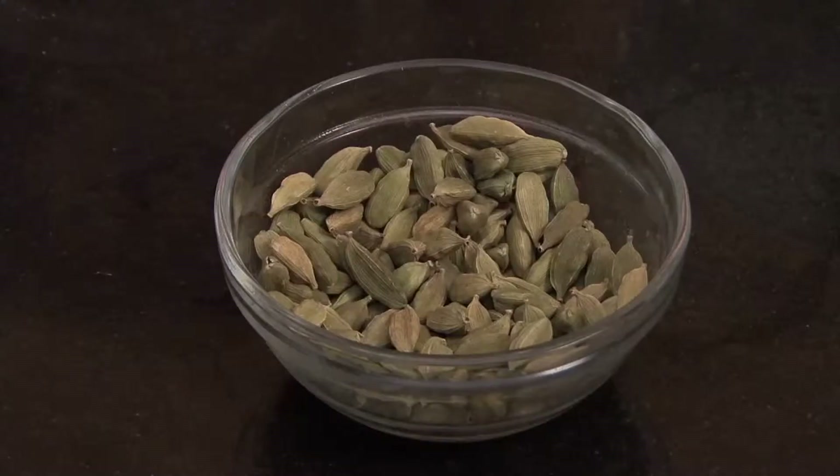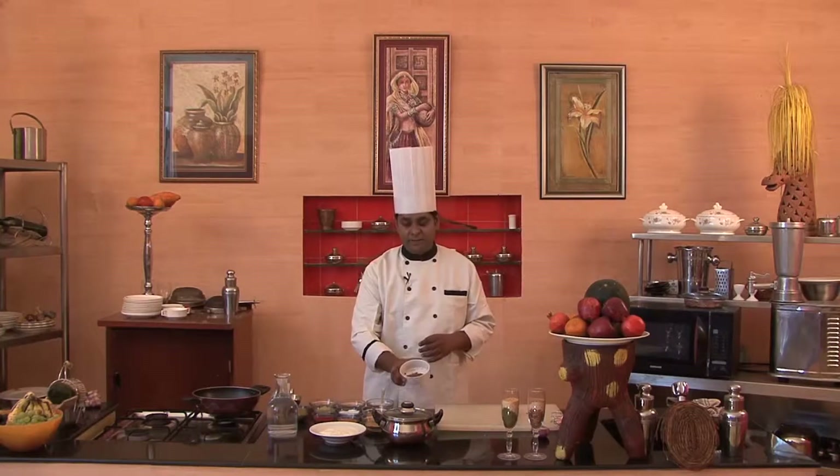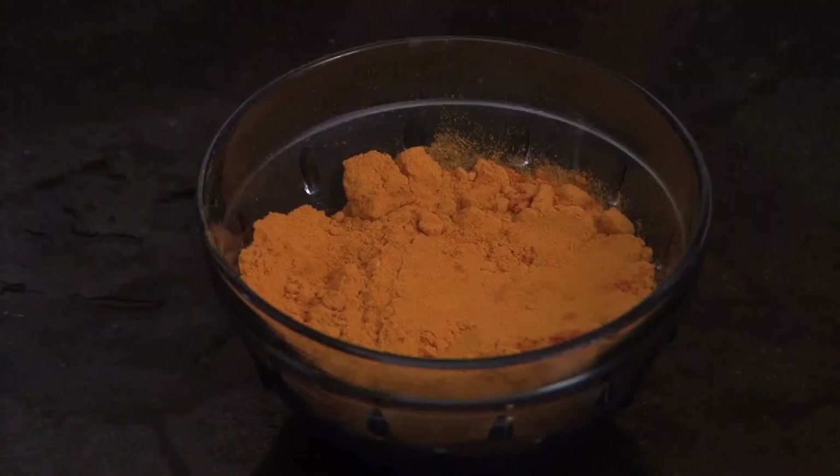We need oil, cardamom, cloves, black pepper powder — we'll convert it into powder form. After that, ginger garlic paste, anise powder, salt, asafoetida, coriander seeds, amchur powder, turmeric, and coriander powder.